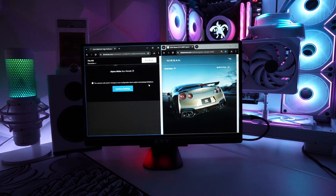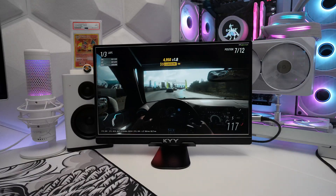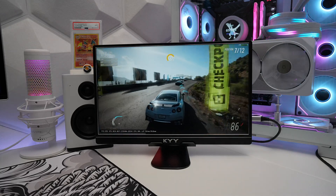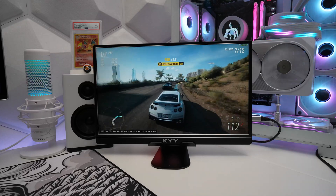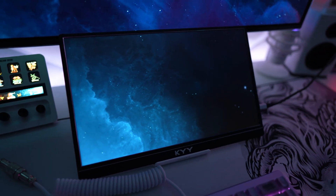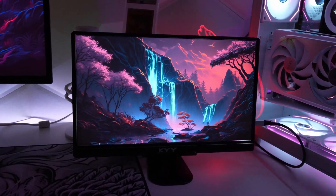So is the KYY K3-2 portable monitor worth getting? Considering you can pick this up for less than $100 and have so many different ways to use it, I have no issues recommending this for its amazing value. It may not have the fastest refresh rates or best colors, but for the price of this 1080p monitor, this is a great choice. If you're interested, I have an affiliate link in the description box below to help support the Firewolf Tech channel. Even though KYY sponsored and sent this out for review, all opinions and content are my honest review. I hope this video was helpful — I'd love your support with a like, share, and subscribe. Firewolf out.